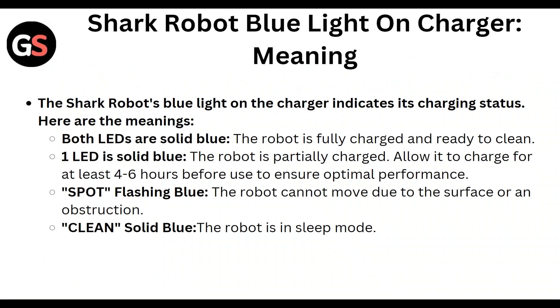A spot flashing blue means the robot cannot move due to a surface issue or an obstruction. A solid blue on the clean indicator means the robot is in sleep mode.